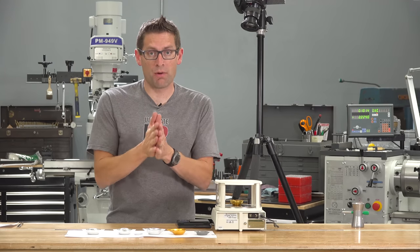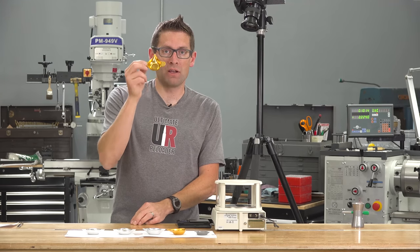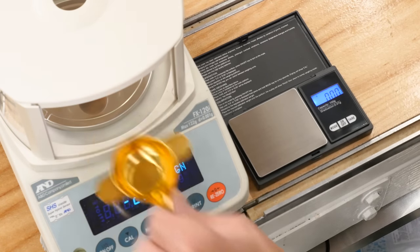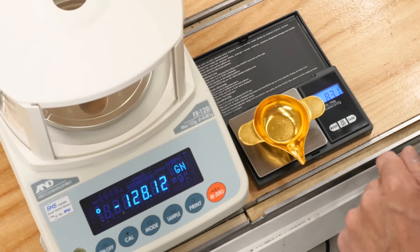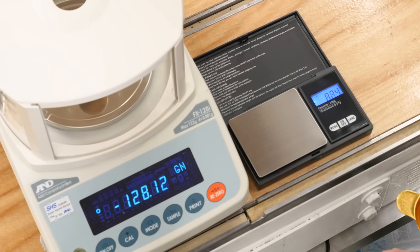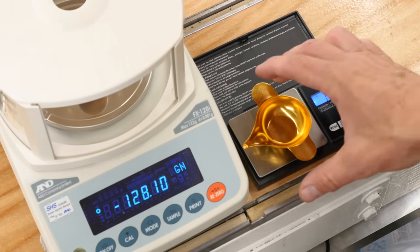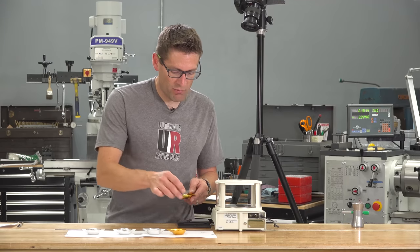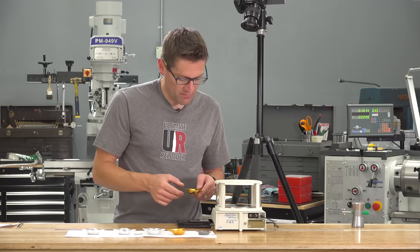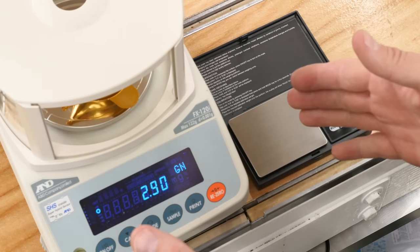Both scales are now calibrated. I've got a pan on the platform on the A&D — we're going to use this pan and zero it out on each scale. The A&D is zeroed. Now I'll put it on the cheap scale and hit the tare button to go to 0.00. For each weight, we're going to pour a powder charge into the pan and use the weight displayed on the A&D as the truth.